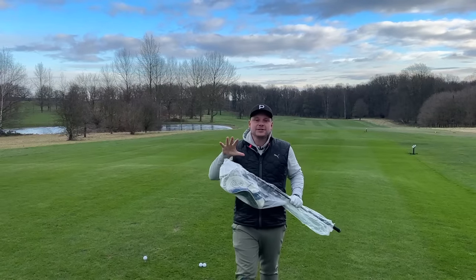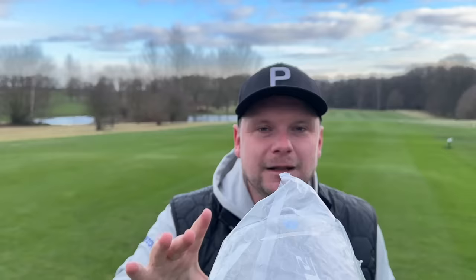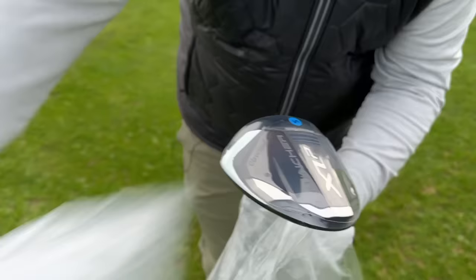This new 2024 driver is big and built for one thing: sending bombs down the middle of that fairway. That's what Cleveland say about this brand new Launcher XL2 driver, and today we're going to test that and see if this mainframe technology helps you hit longer, straighter drives.